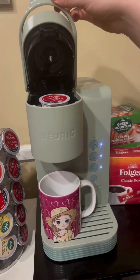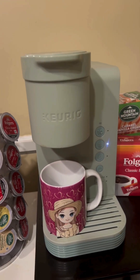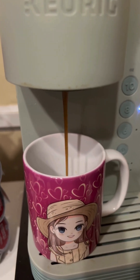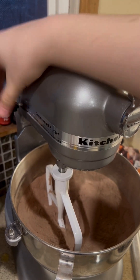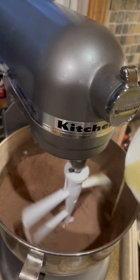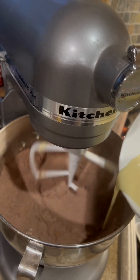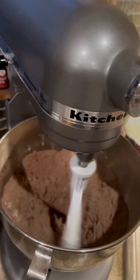Now we're going to use our Keurig to make eight ounces of coffee. Now with the mixer on low, we're going to slowly pour in the wet ingredients.